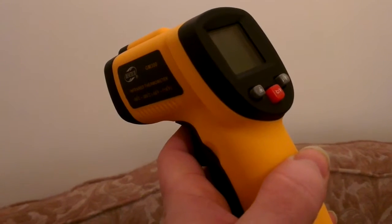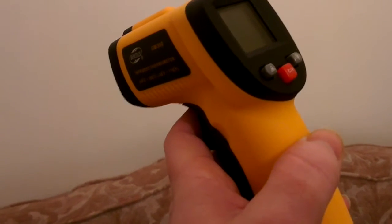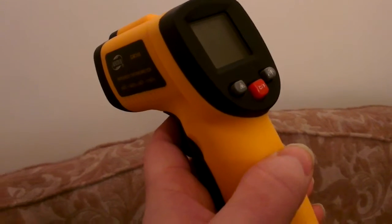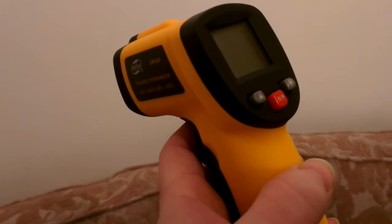Just a quick video using this ion thermometer to check the wall temperatures inside and outside, and what the ground temperature is here with all the snow that we've got.